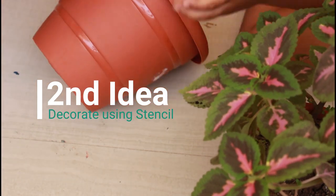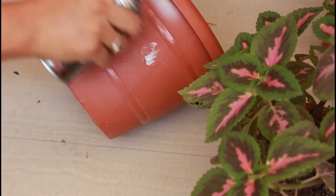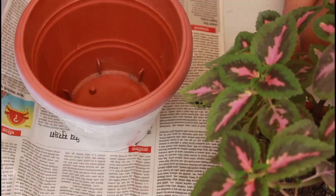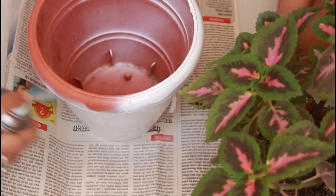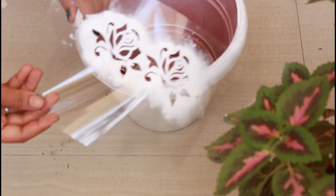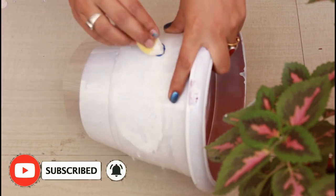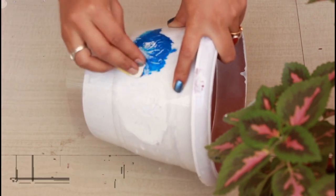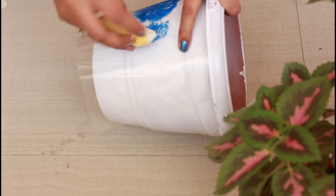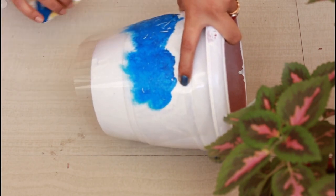Next, we will use stencils. As I have recently shared, we can make stencils at home. So what I have done? I have spray painted it. The spray paint is oil-based and you can use it quickly. You can also use enamel paint, as it takes a little time to dry. It has a white base. Now I will use the stencil which I shared in the previous video, and I will apply blue color with a sponge on top of it. In a very easy and simple way, we can make stencils and decorate.